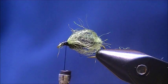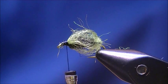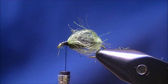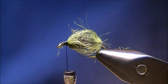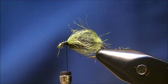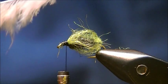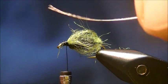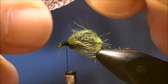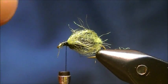For the wing, to get your leg effect and your antenna effect, I'm just going to use a partridge feather. I'm going to go ahead and clean up all this stuff and remove all the fluff. You definitely want to be left with a smallish feather — you don't want too many fibers around it.